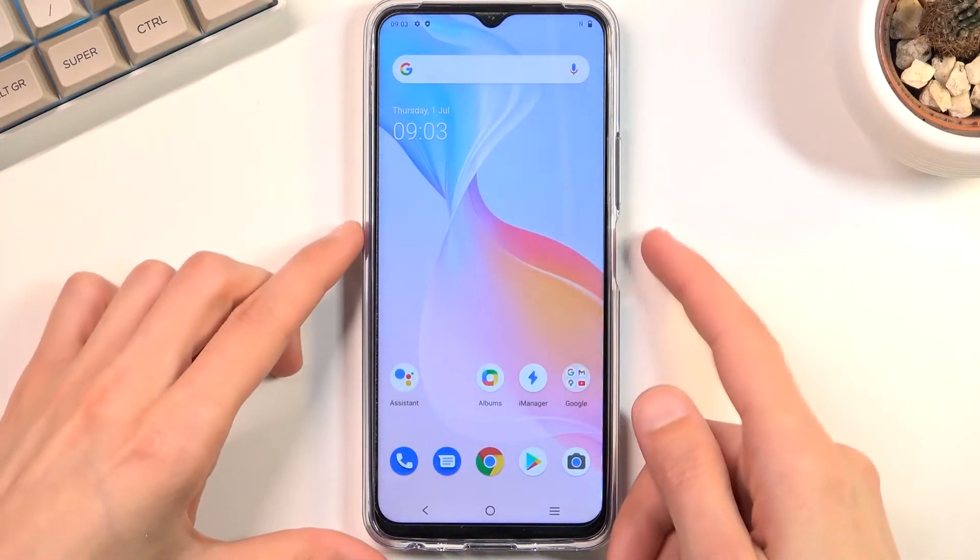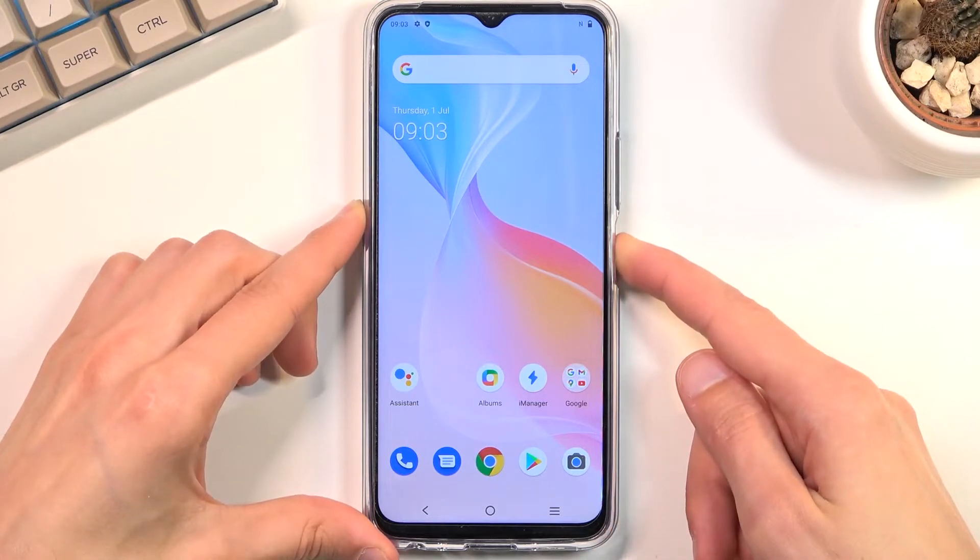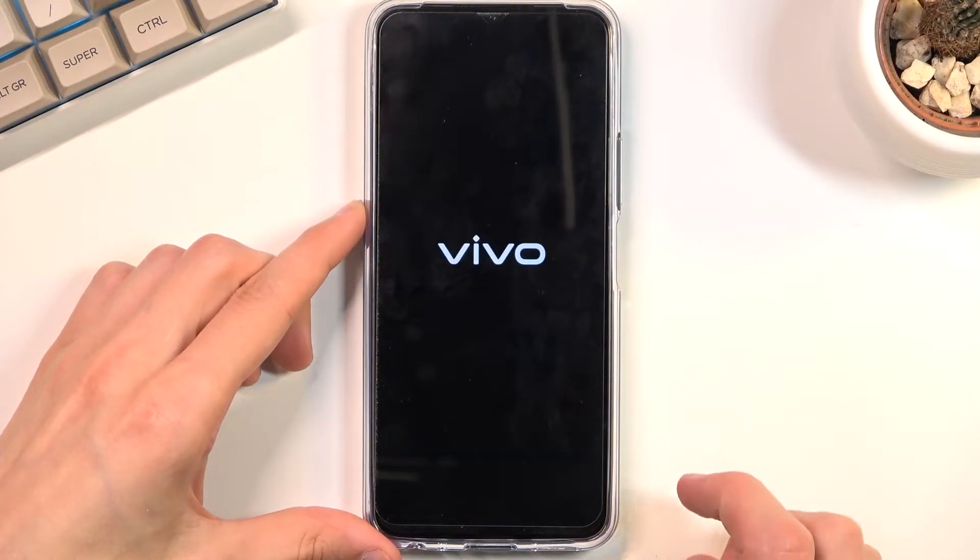To get started, you'll want to hold the power key, select power off, and once the device turns off,